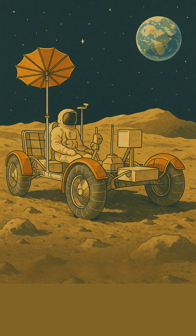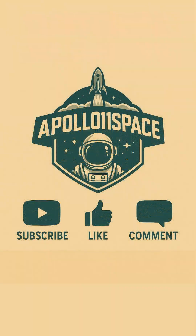What's the wildest material innovation you've ever heard of? Let us know in the comments! Want to learn more about the incredible machines and the brave people who pushed the boundaries of exploration? Then subscribe to the channel, leave a comment below with your thoughts, and hit that like button! Your support helps us bring you more stories from the final frontier!